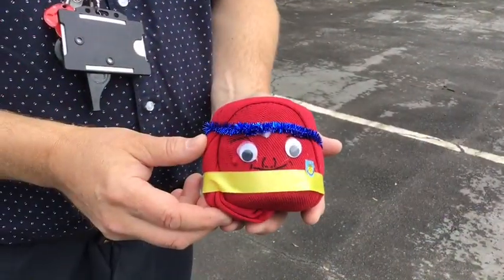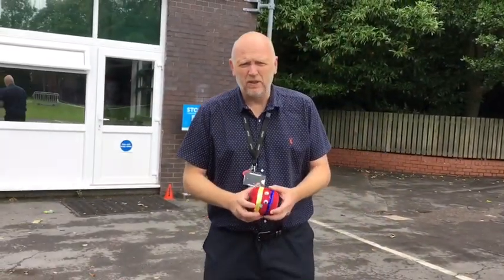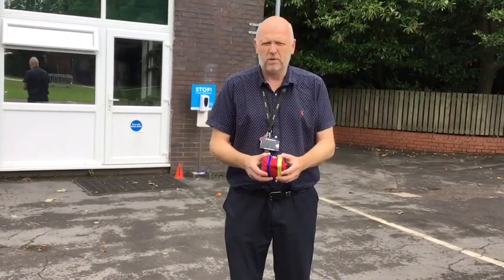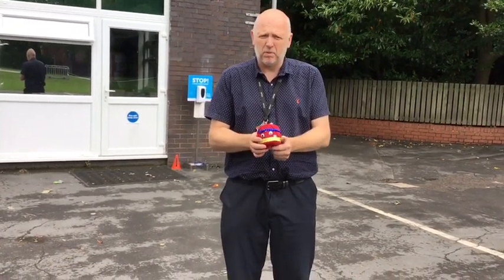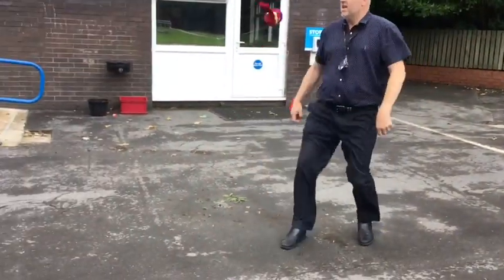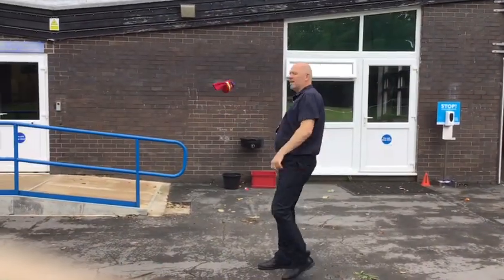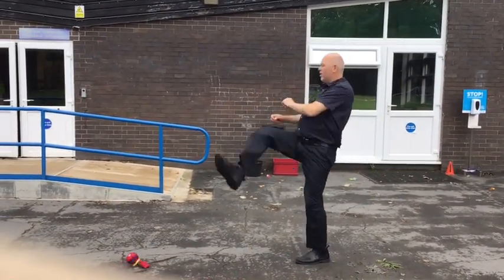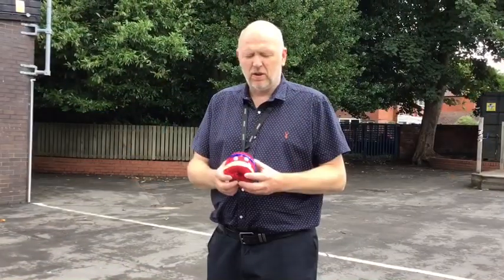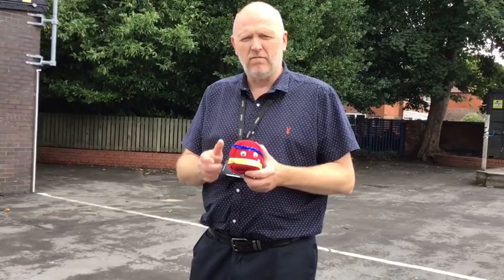So it's the Keepy Uppy Challenge. Nobody will beat this because this is the best Keepy Uppy sock going. Here we go. Ten! Not bad. So how do we score? Have three goes, get your best score, and write that one down. Good luck.